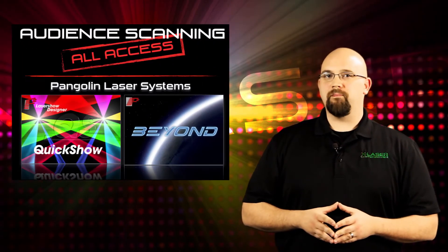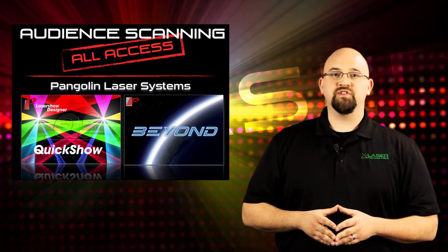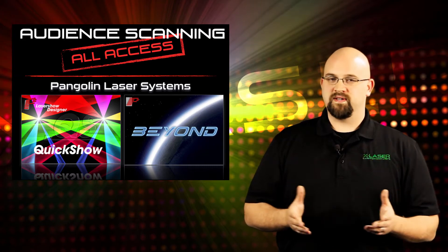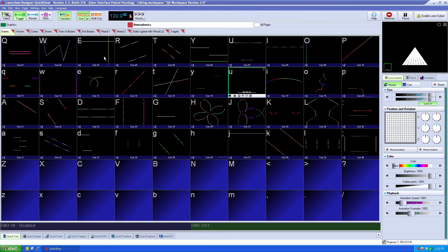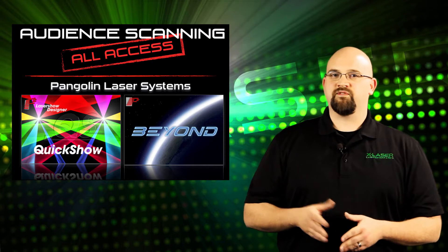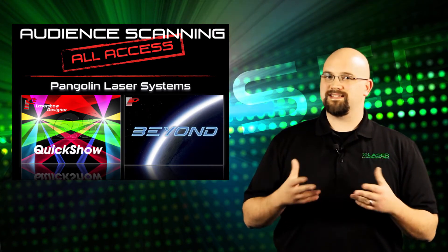On the software side, we strongly recommend QuickShow XL and Beyond XL, X-Laser's expanded versions of Pangolin's award-winning laser software. Beyond being very easy to use and coming with loads of advanced features like the ability to call cues with DMX, MIDI, and a great deal more, Pangolin's software very closely integrates with the hardware — and in the world of laser audience scanning, closer integration is much better. There are two different aspects of the software I'd like to mention quickly that relate to the practice of audience scanning specifically.